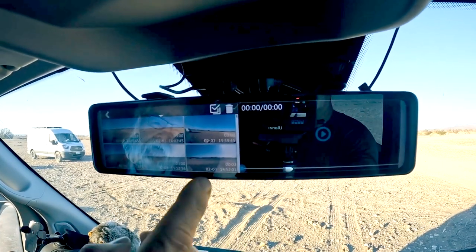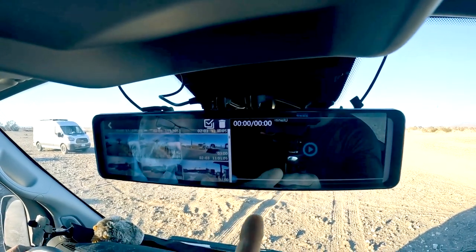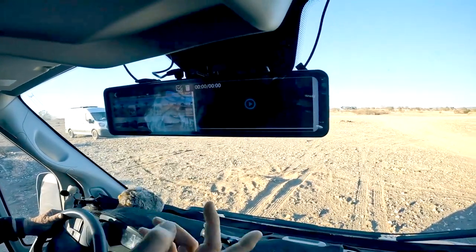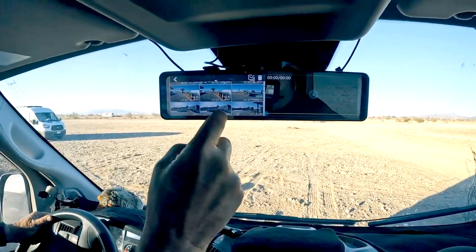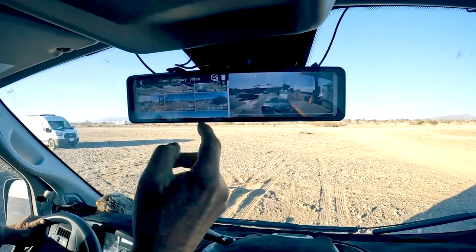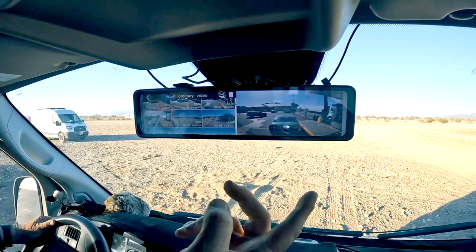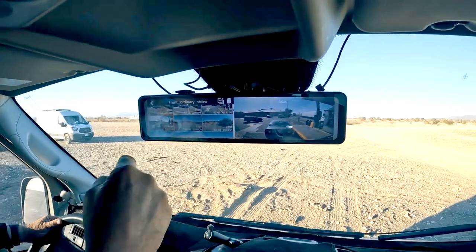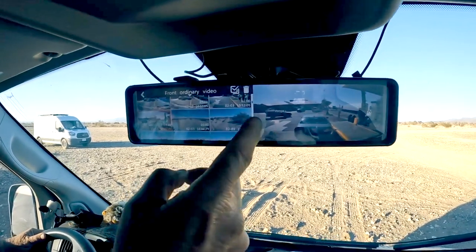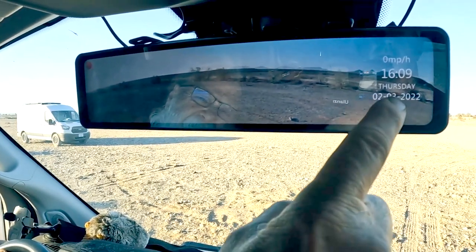You can also turn it to look at previous videos — this is the video library recorded to the SD card. I have a 256-gigabyte SD card in here right now so you can record a lot of video. You just go down, select the video you want, click on it and it'll start playing back — front or rear. Generally what I do is take the SD card out, stick it in my computer, and download the videos.